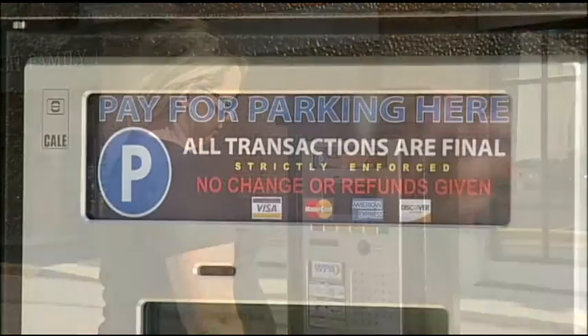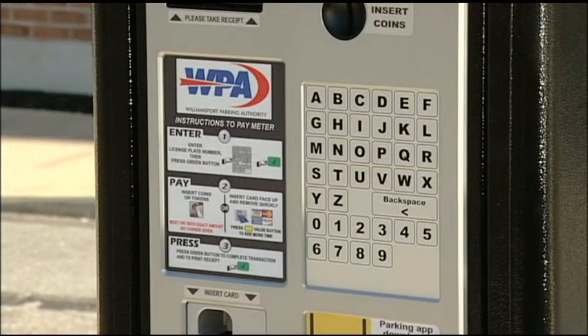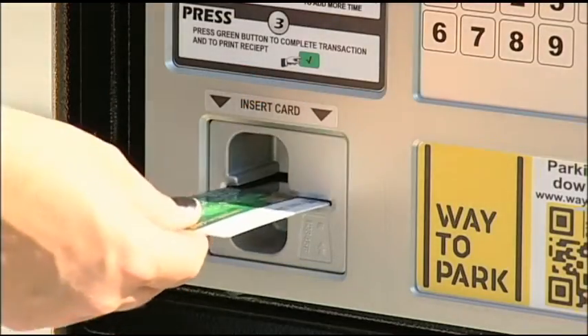Or, you can pay with any major credit card. If you are paying by credit card, the meter will prompt you to select the amount you wish to purchase after you insert and remove your card.